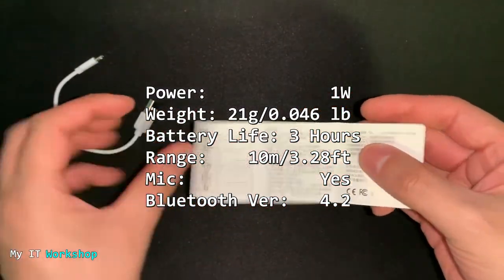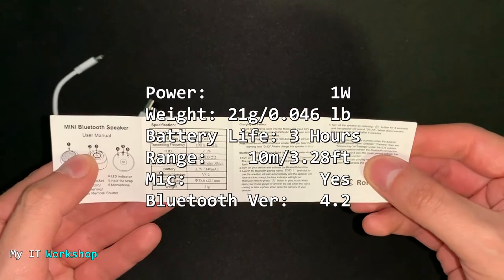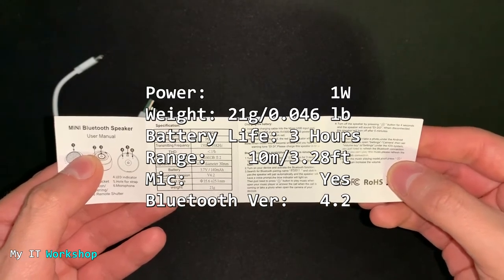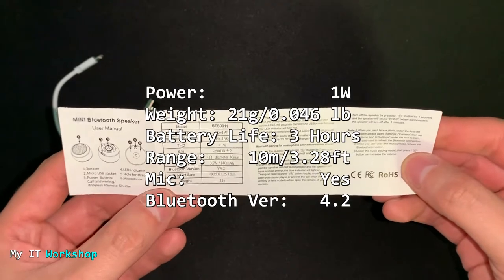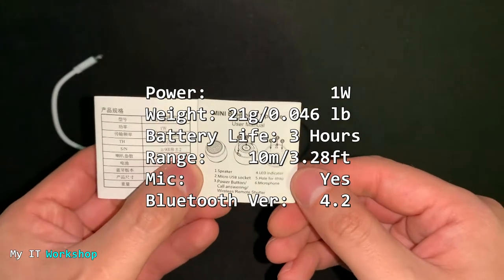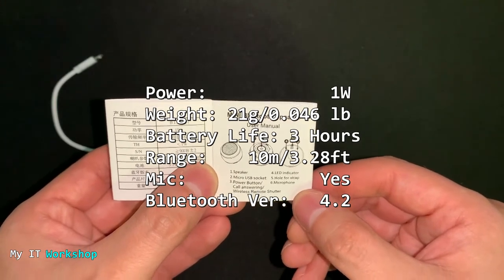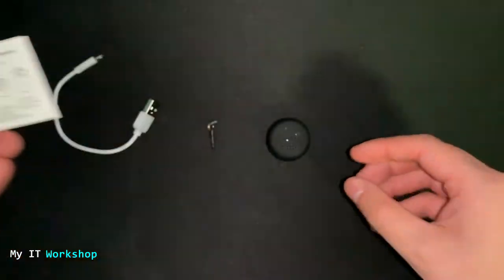So the basic characteristics of this wireless speaker: the power is 1 watt, so it's not very loud, but keep in mind the speaker is very small. The weight is 21 grams or 0.046 pounds, so it's very light. Battery life is around 3 hours and it charges in around 1 hour. The range is 10 meters, it has a built-in microphone, and the Bluetooth version is 4.2. This is a great gift for friends or family — it's less than $20 as of the making of this video, so it's very affordable.